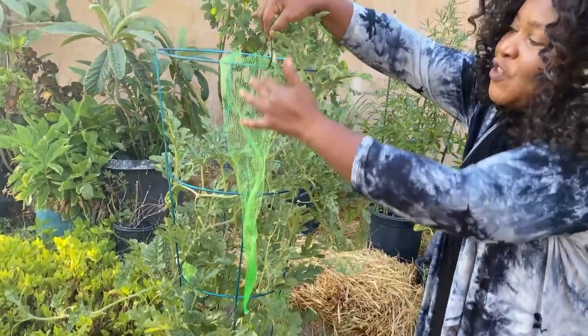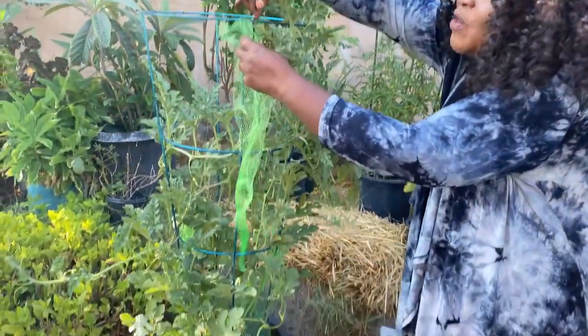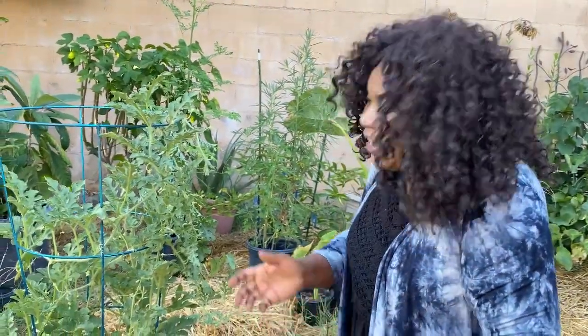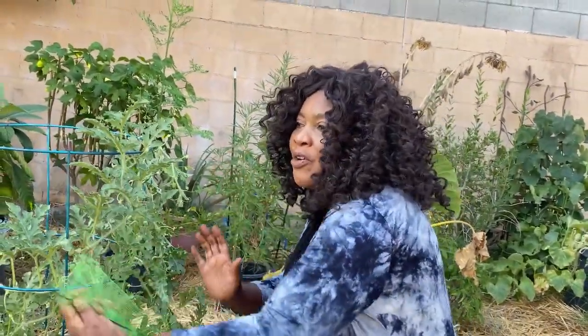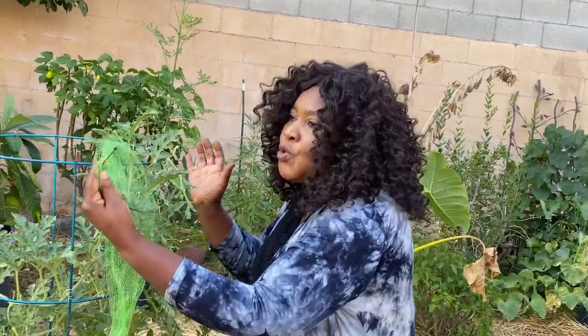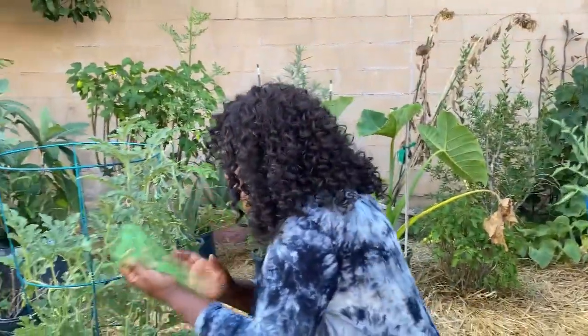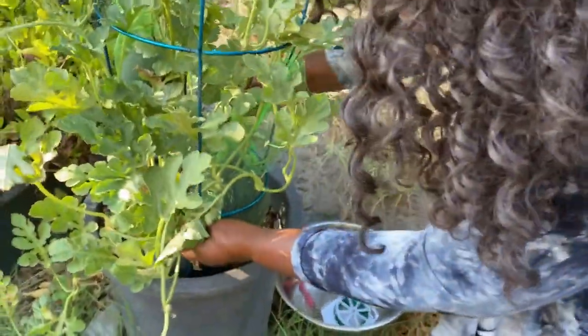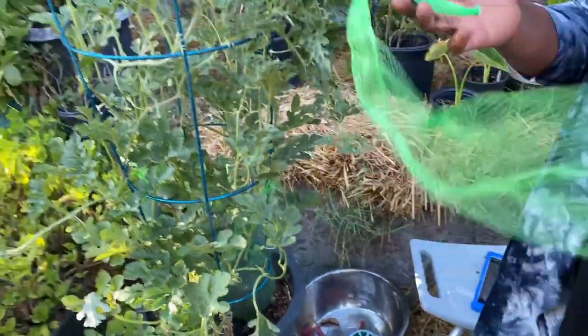It protects the fruit from predators — birds, possums, or whatever animals come to eat our vegetables or fruits. When it's ripe, even if it falls, it will be hanging in this net and won't fall down. You can also use cloth, make a little hammock, or use pantyhose to hold it up so it doesn't fall. I chose this net from eBay.